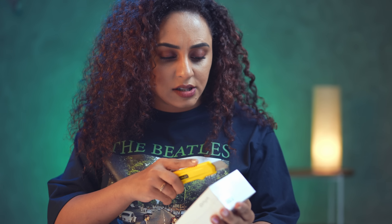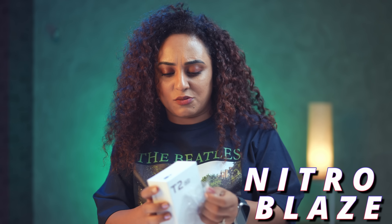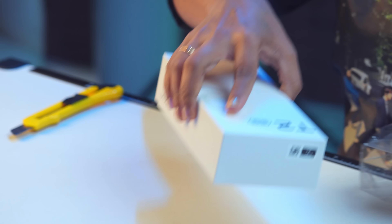They have written 5G on top of this phone. But now we are going to unbox it — we are not going to review it today. We are just going to unbox and see how the phone looks, because the colour of the phone is supposed to be something amazing. The colour is called Nitro Blaze. Wow, that sounds very technical!